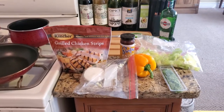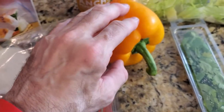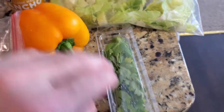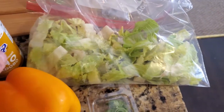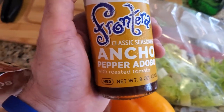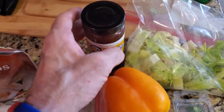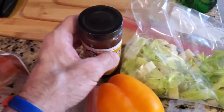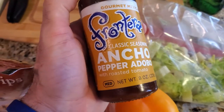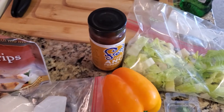So for today's recipe, we have onion, yellow pepper, cilantro, romaine lettuce, and here's that sauce that I got for a dollar — the pepper adobo. That sauce only costs a dollar, and that can create this pepper adobo — a really good meal, just for a dollar.